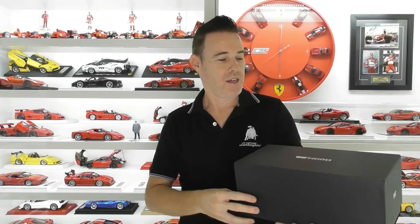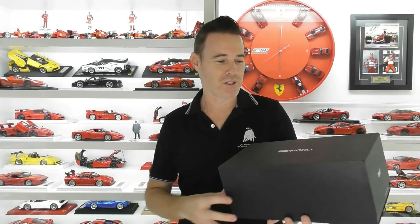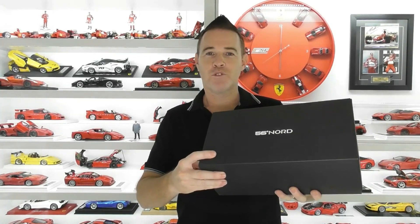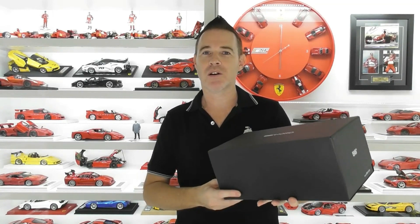Hi guys, Rob from Rob's Model Cars, welcome back to the channel. We're back with another new model review today. This was given to me on behalf of one of my older collector friends who's selling his collection. He asked if I could sell a couple of models for him, and I agreed to do that if I could do a review first. So this model is the 56 Nord Lamborghini Huracan, which is a replica of YouTuber John Olson's real car.